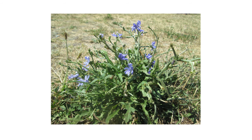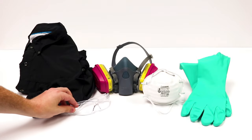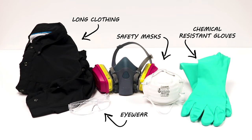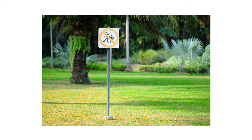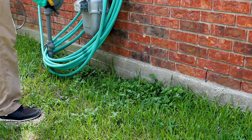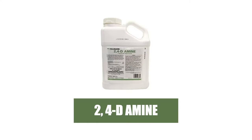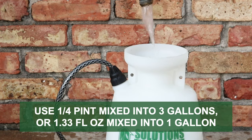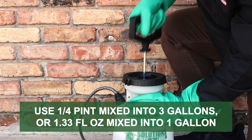After identifying your weed and inspecting your property, it's time to start treatment. Before starting any treatment, be sure to wear your personal protective equipment or PPE, and remember to keep people and animals out of any treated areas until after products have fully dried. To eliminate chicory, use a selective post-emergent herbicide labeled not to injure your turf grass. In cool-season grasses, we recommend 2,4-diamine. The labeled application rate for spot treatments is one-quarter of a pint of product mixed into three gallons of water, or one and one-third fluid ounces of concentrate mixed into one gallon of water.